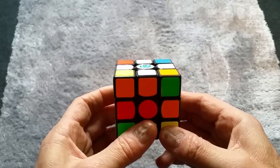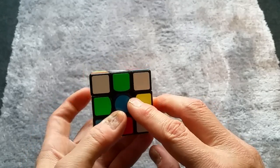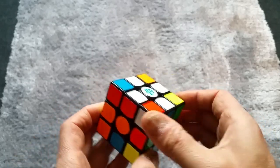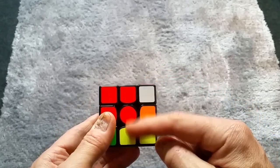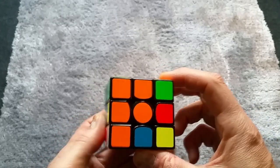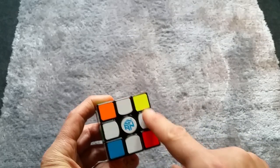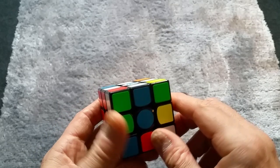Now what we need to do is take a quick look around at the centers and make sure they're in the right place. Let's turn it around and see where we are. The reds line up, the blues line up, the oranges and the greens — so all of them are in the right place. All we need to do now is finish the top and have all the corners in place.